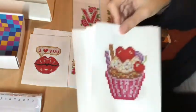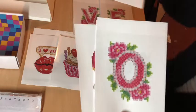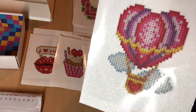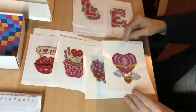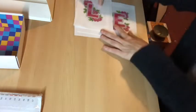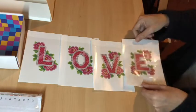Love the cards. There is an awesome romantic cupcake, then L and O. Cute flower hearts - these are super cute. And a hot air balloon. How romantic is that, to be taken up into the sky? These are super, super cute. And look at this: L, O, V, and E.